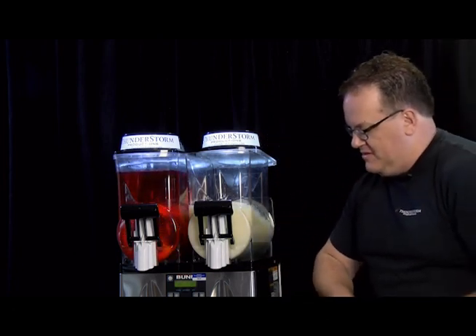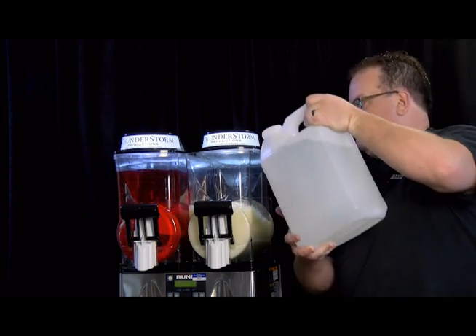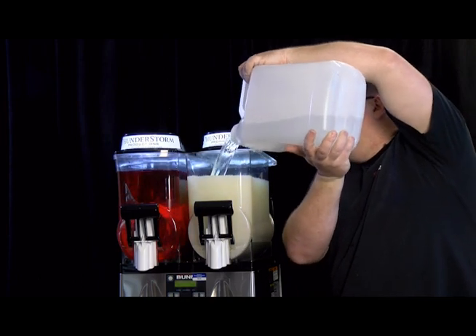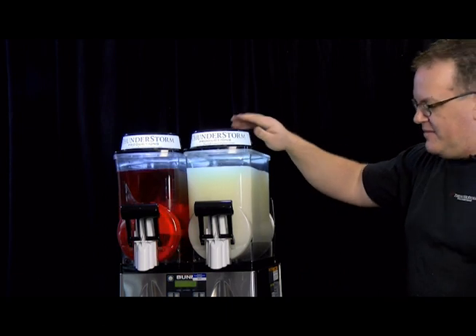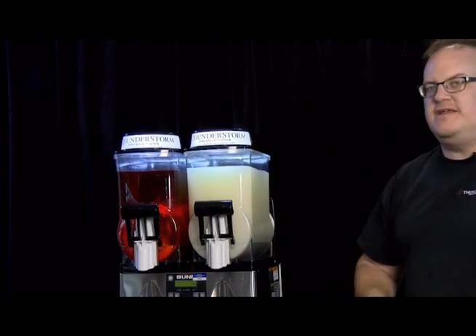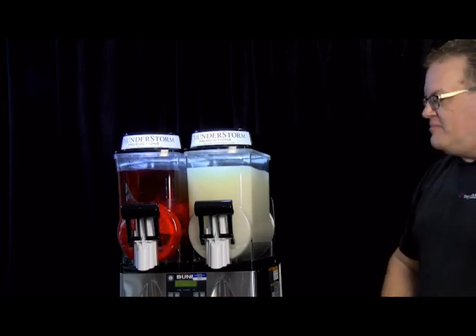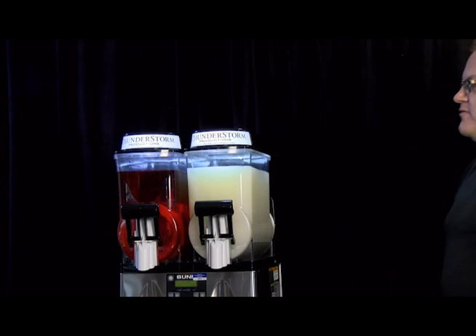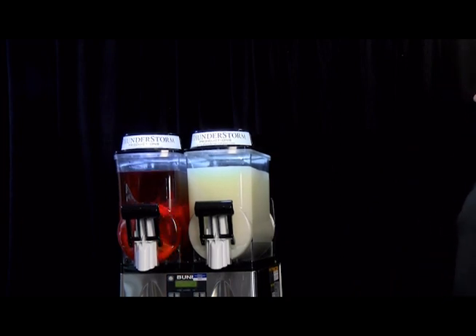Now we're going to fill this side up to the max line as well. With a machine like this, you also want to make sure it's not kept out in direct sunlight if you're going to have it outside, because it is trying to freeze. If it's in a shaded area, that's a lot better. It also needs a dedicated 15-amp regular household outlet, so make sure nothing else is plugged in. And if you're going to use an extension cord, make sure it's one supplied by us.